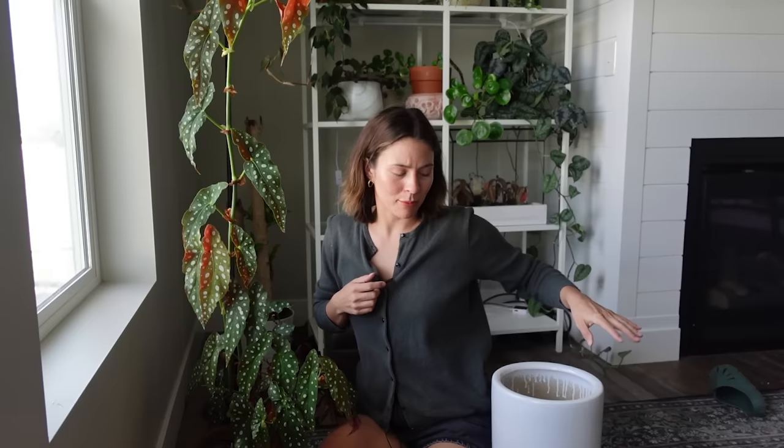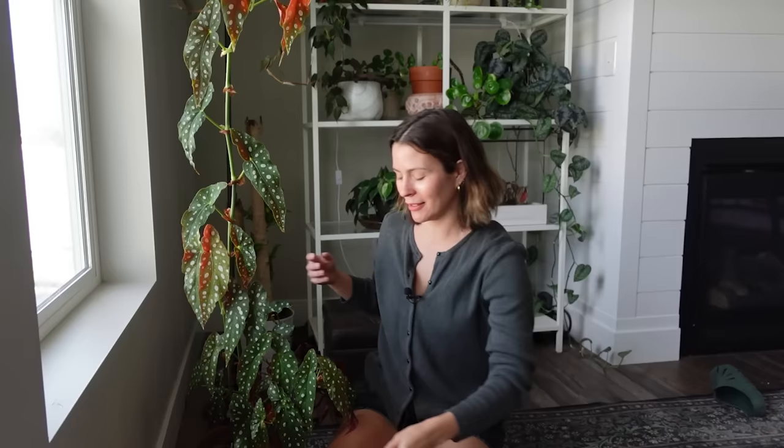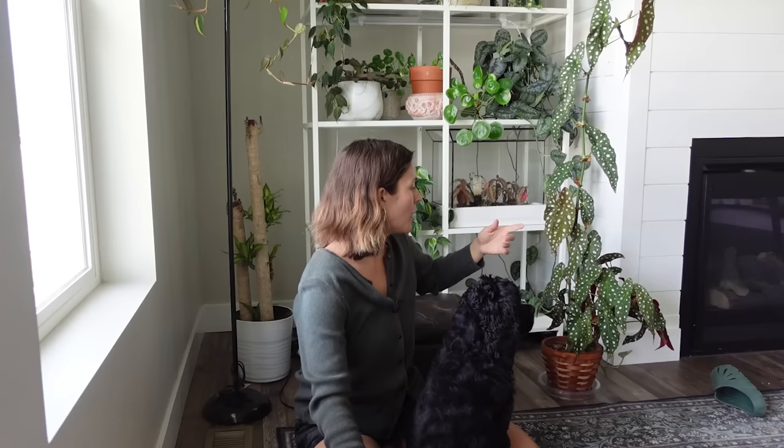Today I am finally going to get around to repotting my Begonia maculata, which is a little bit too tall for the video. I moved the table so you can see it a bit better. It's a pretty tall plant. I don't think it absolutely needs to be repotted, other than it's starting to lean a little bit and getting pretty top heavy.